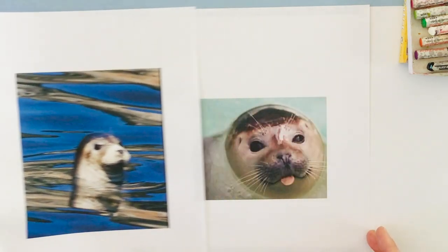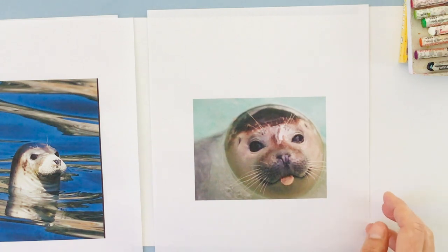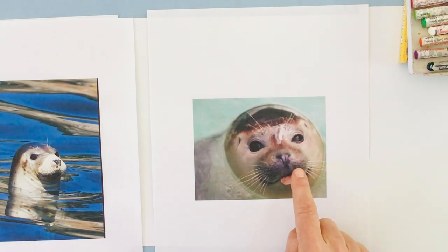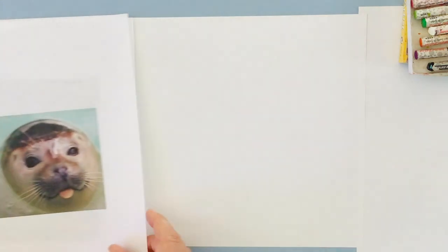And here's a super, super cute one. This one has his little tongue coming out and he looks absolutely adorable. I want you to notice the black eyes, the little freckles, and really nice whiskers. So we're going to go ahead and start our seal painting.